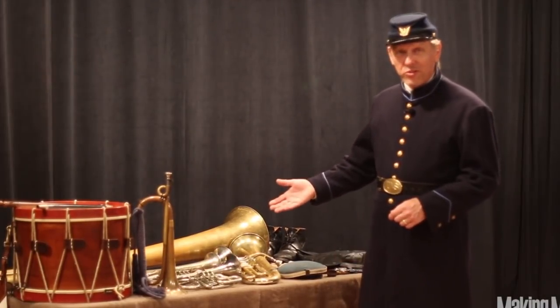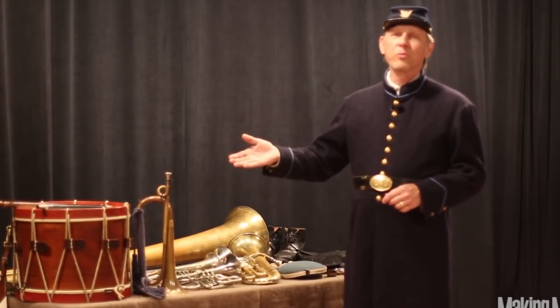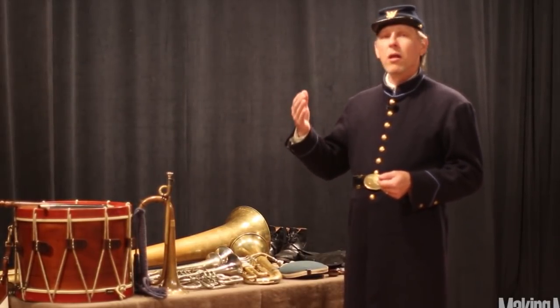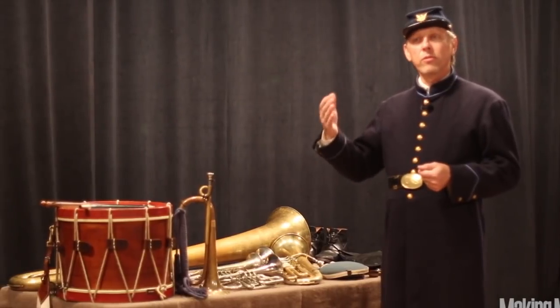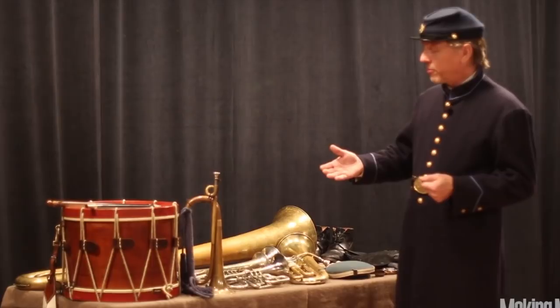Along with the brass band instruments, I brought along some instruments used by what was called the field music. The field music was the fife and drum and bugle corps. They provided all of the camp calls, the duty calls, and the combat calls for the soldiers, so that the soldiers could know what duty they were supposed to do or what maneuver they were supposed to perform.